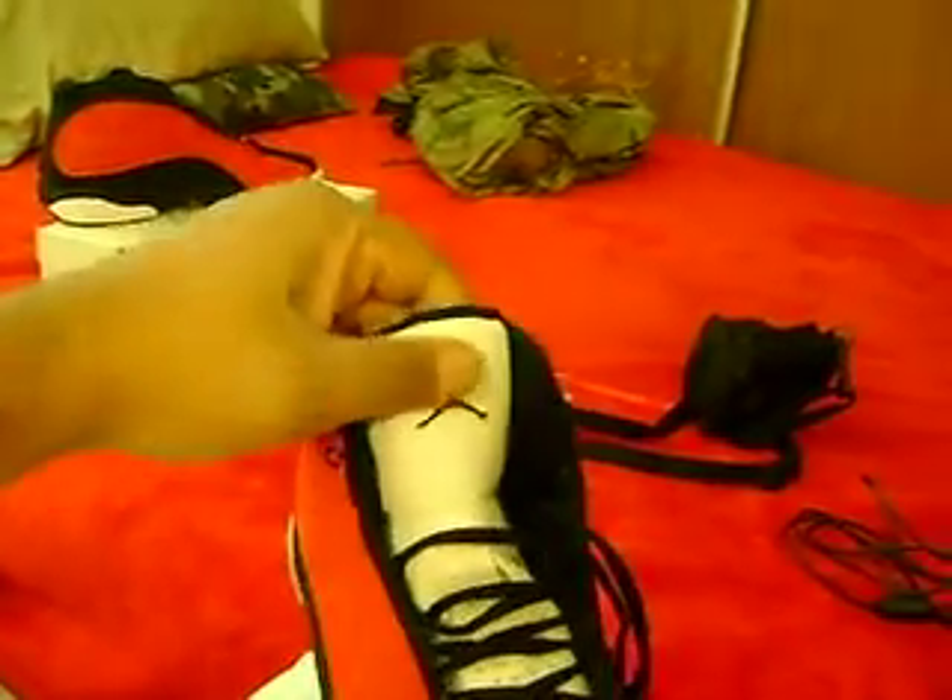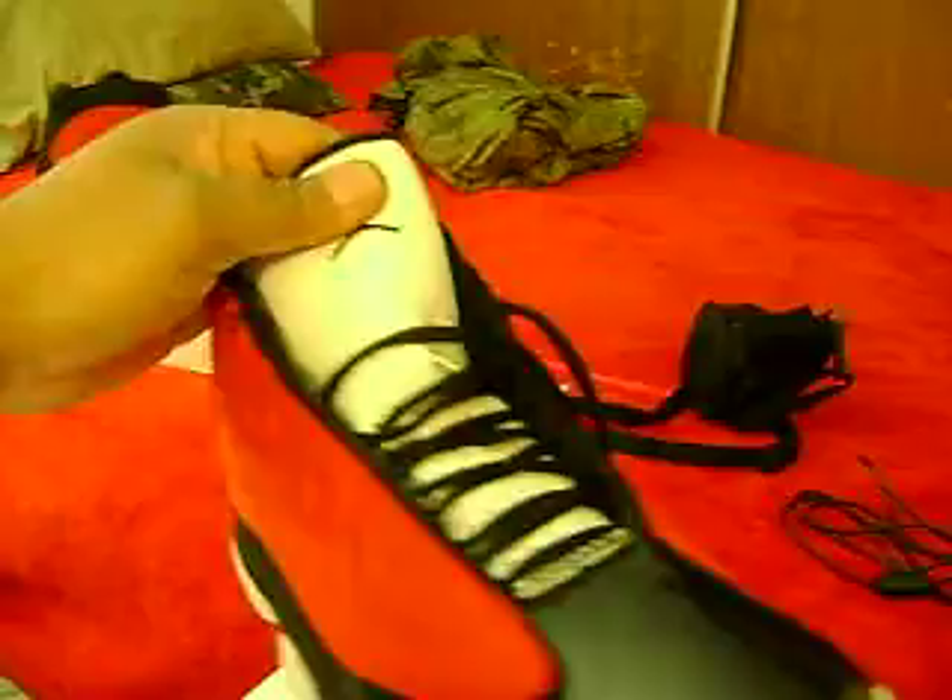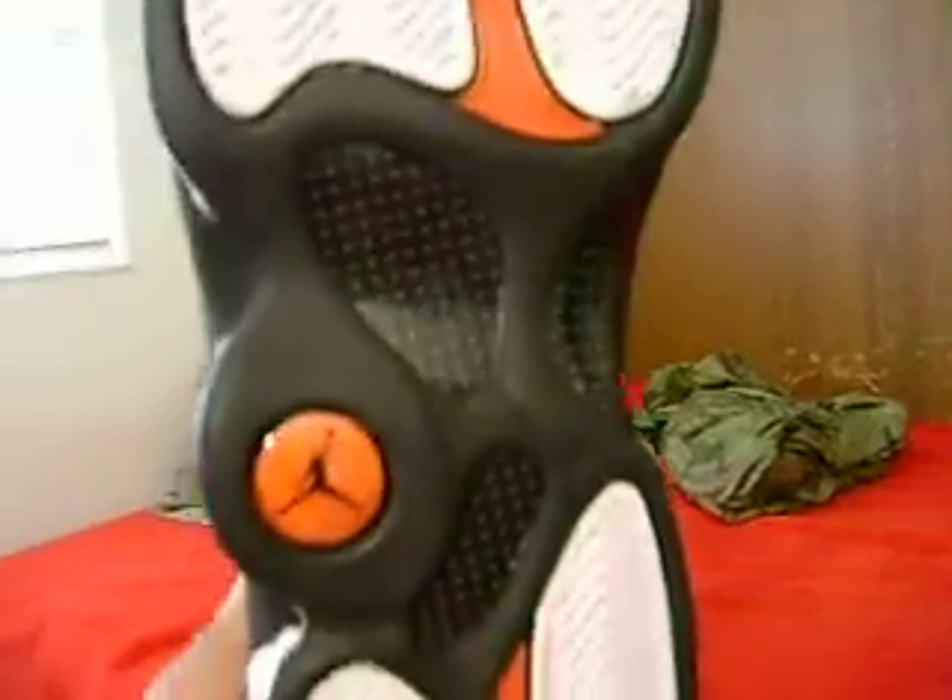The tongue, the Jordan on the tongue looks real decent. The tongue feels a little funny, but I never owned a 13, so I don't know how it feels — this is actually my first 13, real or fake. There's the bottom — that looks clean. You can see the hologram in there, it's got the 23 with the Jumpman in there. That's got a Jordan on it, black and red.